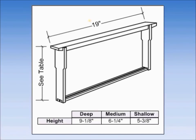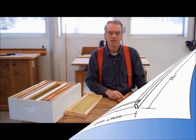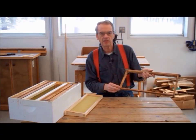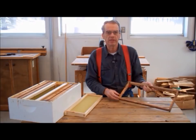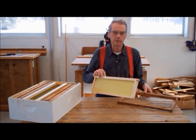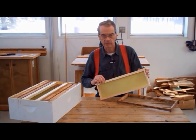The standard size frame is always 19 inches long. However, frames come in three different heights: deep at 9-1/8 inches, medium at 6-1/4 inches, and shallow at 5-3/8 inches. The size of the frame is determined by the height of the hive body you are using. Traditionally, deeps were used so the frames would be 9-1/8 inches high. There are a number of beekeepers who use the deeps for the brood chamber and mediums for the honey super, so these folks need two sizes of frames.